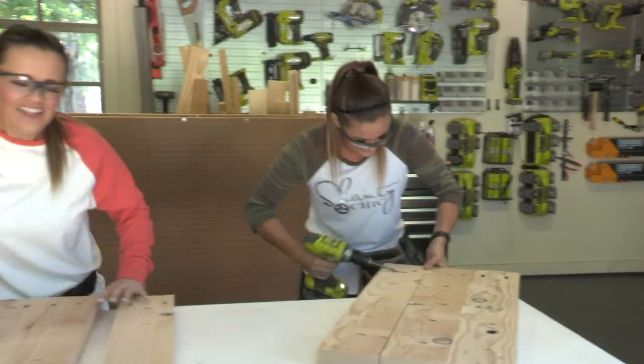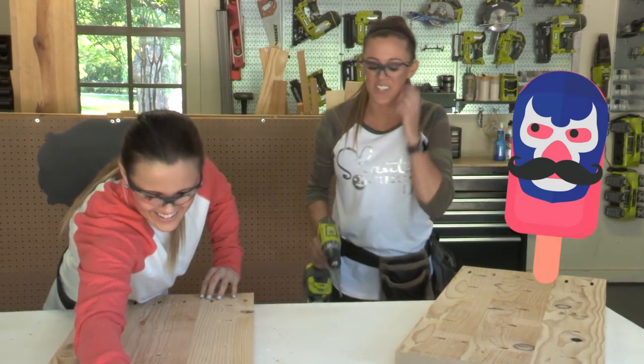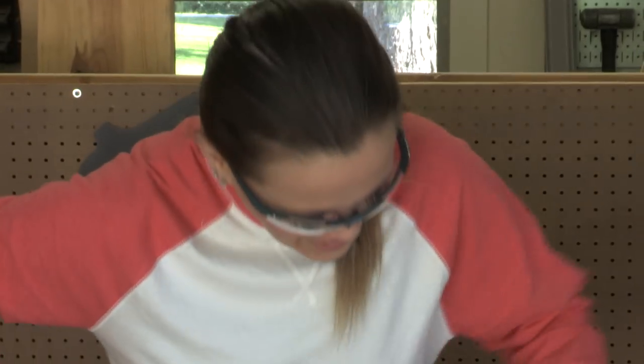My favorite thing about YouTube building days is lunch. Snack attack — that's like my wrestling name. If I was an MMA fighter I'd have a fanny pack with all the snacks in it: bread, Reese's pieces in my pocket.